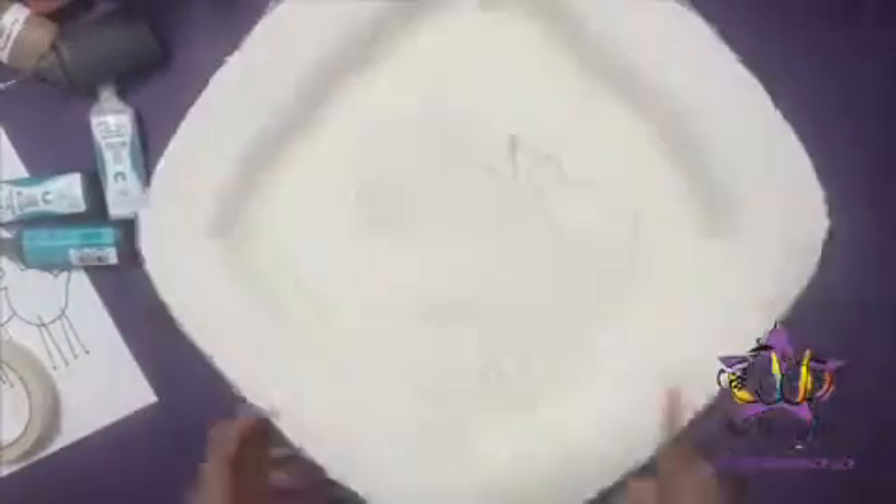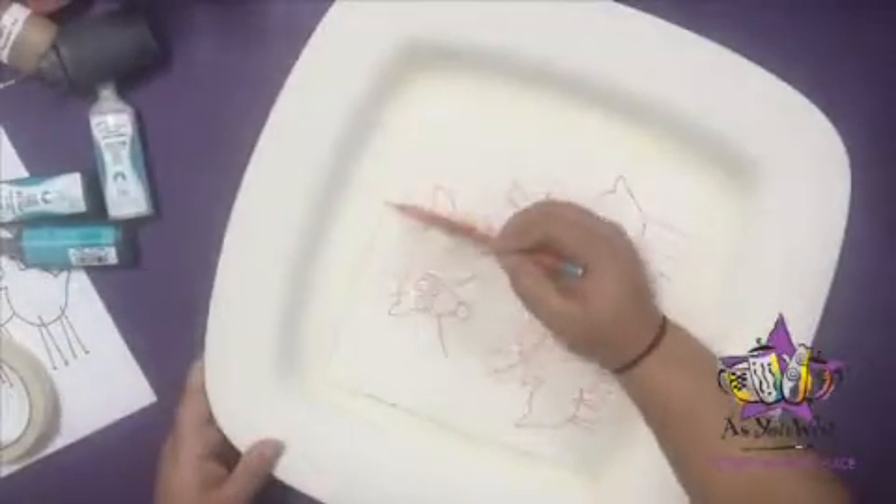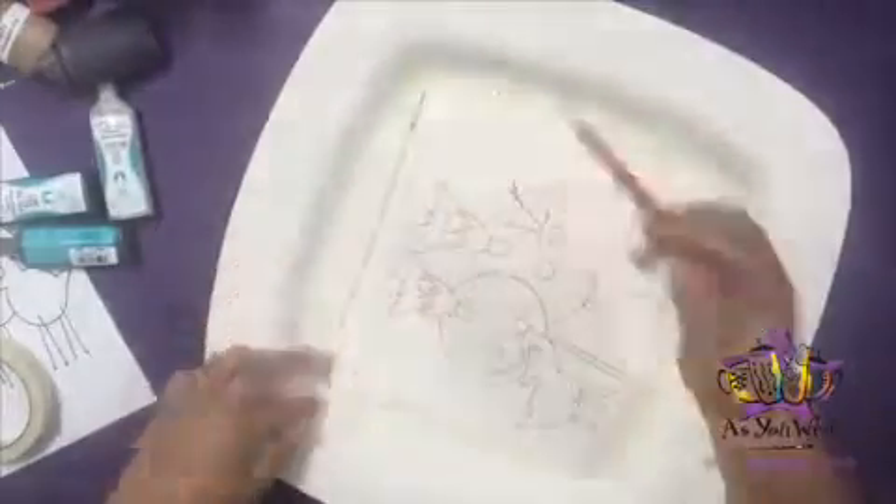With a pencil, follow along the inside edge of the masking tape square to draw a guideline and create a border from the center.